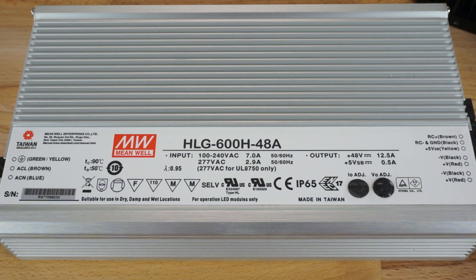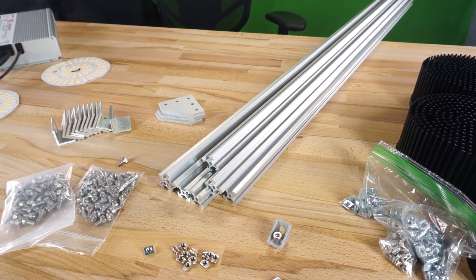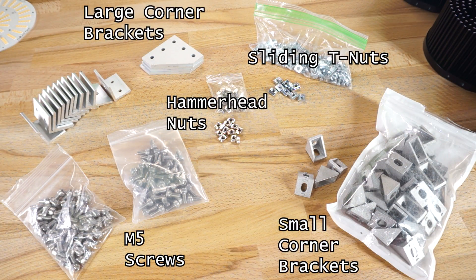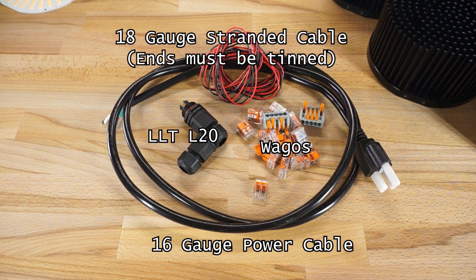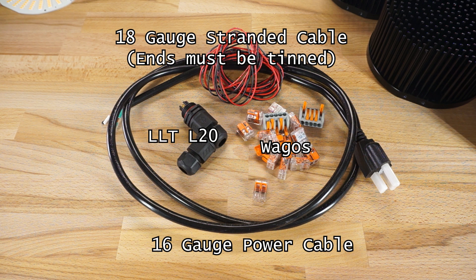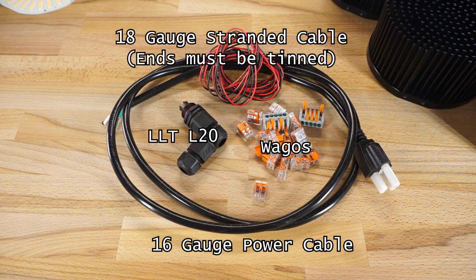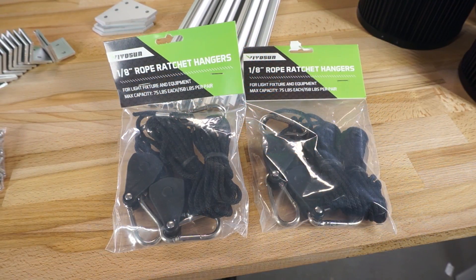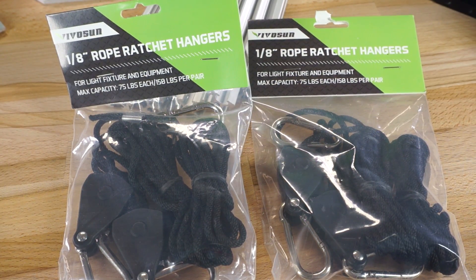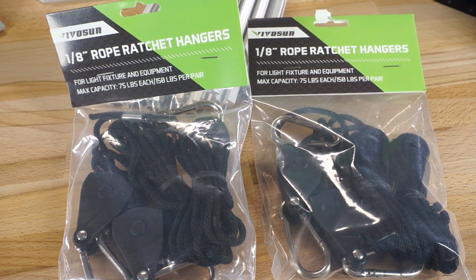Since we're running a CV plus CC driver, we're going to be wiring all the pucks in parallel. For the frame we'll be using 2020 extruded aluminum and compatible hardware including a couple different types of corner brackets, some sliding T-nuts, some hammerhead T-nuts, and M5 hex head screws. For the AC power connection we'll be using an LLT L20 IP67 rated connector with a 16 gauge AC power cable. On the DC side we'll be using 18 gauge stranded wire with Wago connectors, giving each puck its own wire run back to the driver. To hang the light I'll use four eighth-inch Vivosun ratcheting rope hangers.